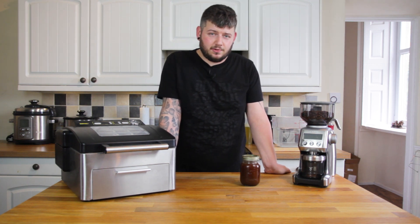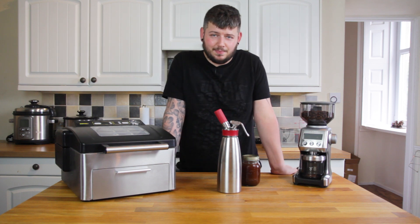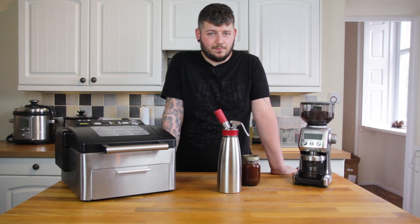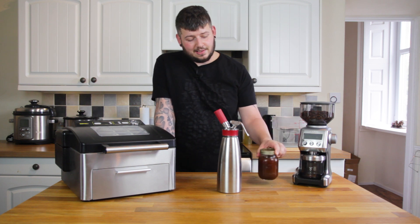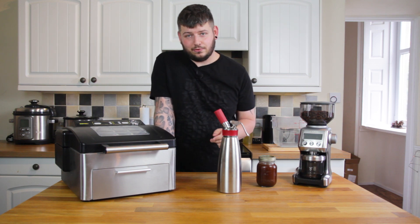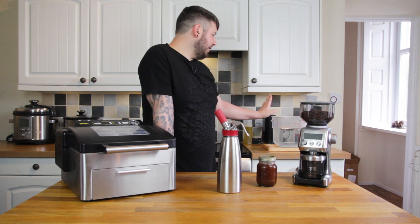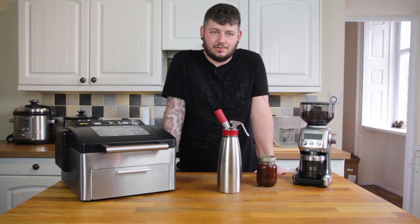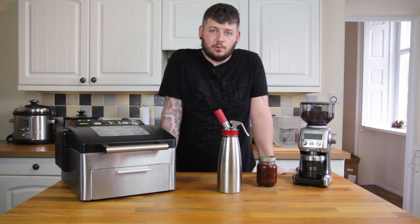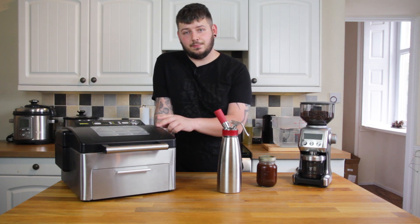There are two other methods. The first one is using one of these — this is an ISI whipping siphon or cream whipper. It uses nitrous oxide capsules and it's generally designed for whipping cream, but you can do rapid infusions. This took 18 hours to make cold brew, and this takes two apparently — I've never tried it. The final method is using sous vide — technically it's not a cold brew, more of a mid brew, because you're using a water bath and taking it up to 60°C, so you're not going to get the full flavour profile of near-boiling 93°C water like traditional coffee, but you're not using the cold 2-3°C water of cold brew either. This method is supposed to take two hours as well.